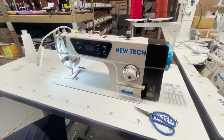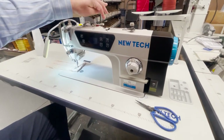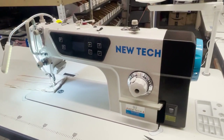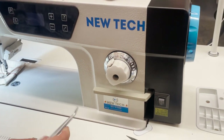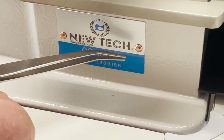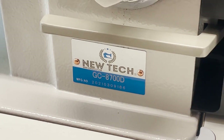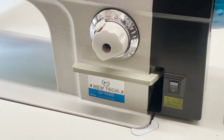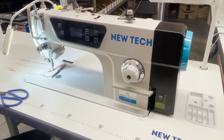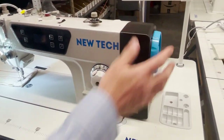Hello everyone, David from Gold Star Tool here today, introducing the newest member of the goldstartool.com family: the New Tech GC-8700D. The D stands for direct drive. It's like the same thing as the GC-8700, but we made a direct drive version. I already have many videos explaining what direct drive means — this is the model right here, nothing underneath.